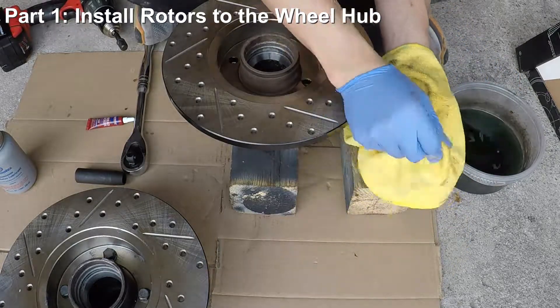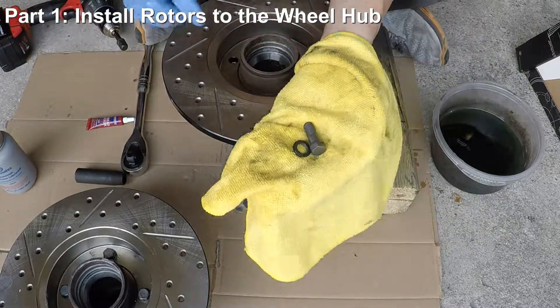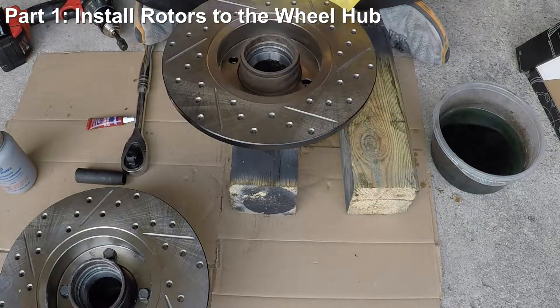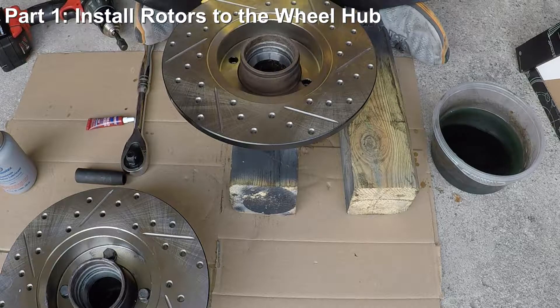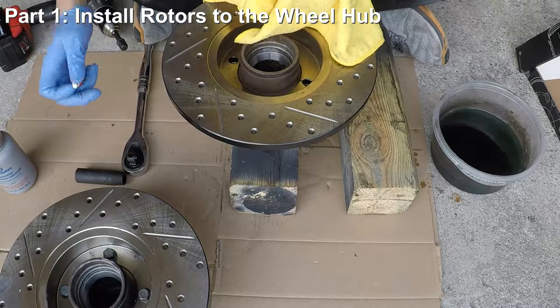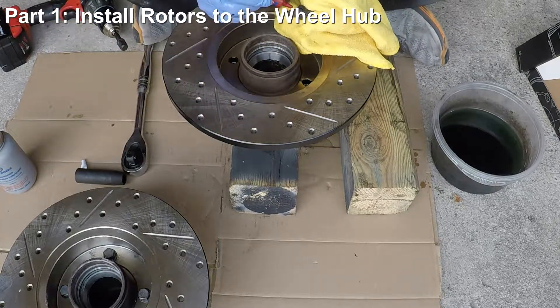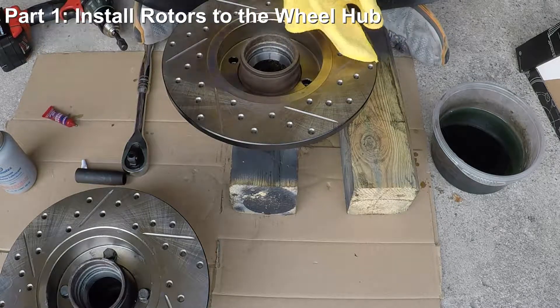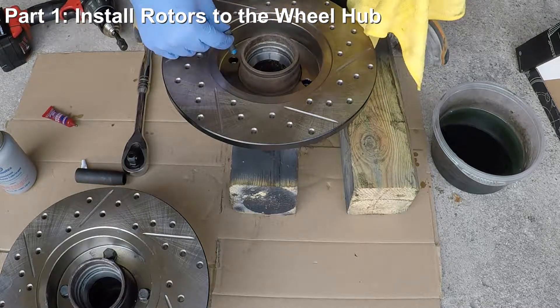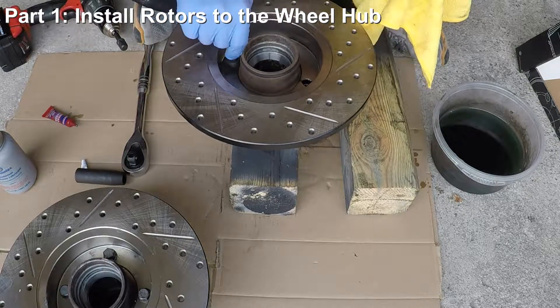We'll dry the bolts with a microfiber towel. Before we install the bolts and washers back into the wheel hub, let's put some thread locker on the bolt threads so the bolt doesn't come loose with the vibration of the car. I'm using Loctite Blue thread locker, which is strong enough to use on braking components but not so strong that it's permanent. It's generally a good idea to use thread lockers on braking component bolts.